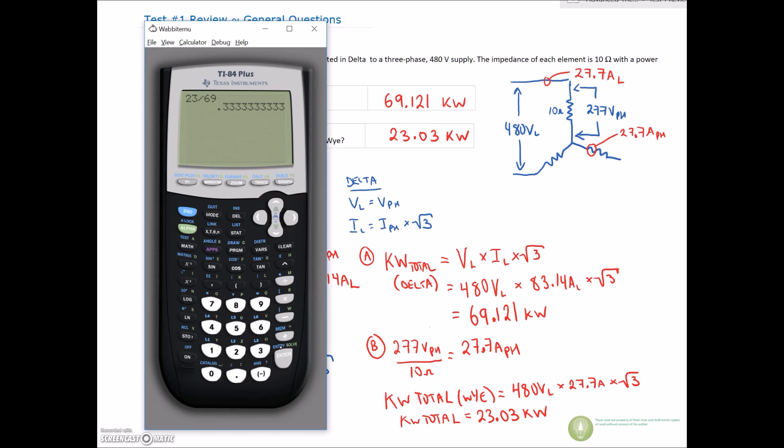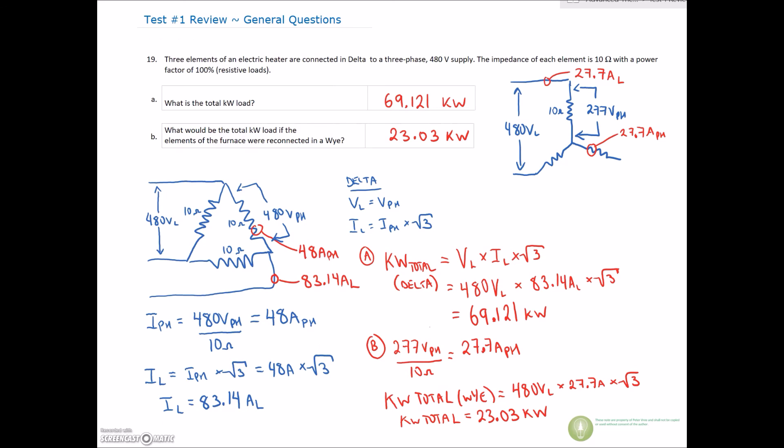That finishes up the random questions we have aside from the chart questions. Keep going in the playlist — question 20 follows this, and it goes back to the charts. For most people it's a lot easier to organize your thoughts in chart form. Alright guys, thanks for your patience — we'll see you in the next video.